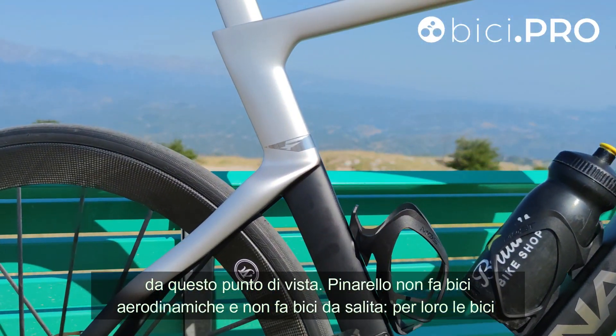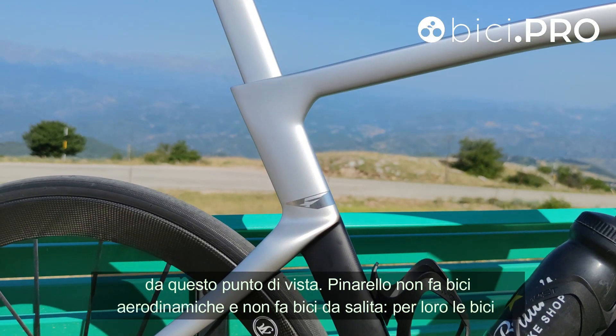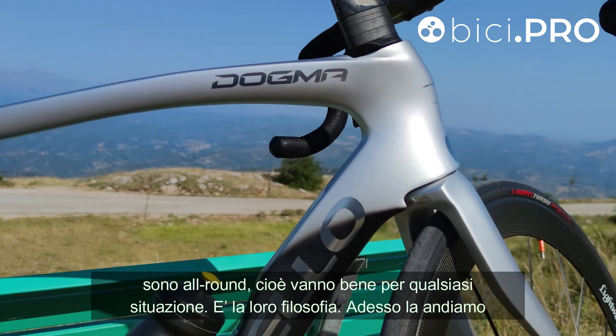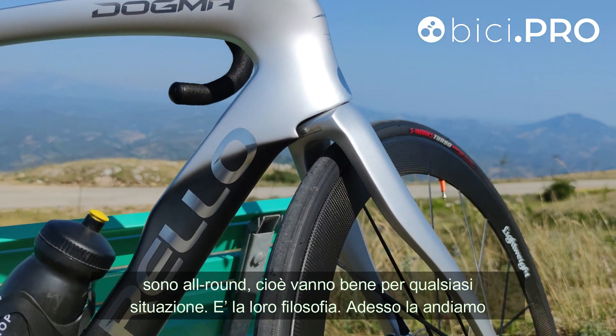Pinarello non fa bici aerodinamiche e non fa bici da salita. Per loro le bici sono all-round, cioè vanno bene per qualsiasi situazione. È la loro filosofia.